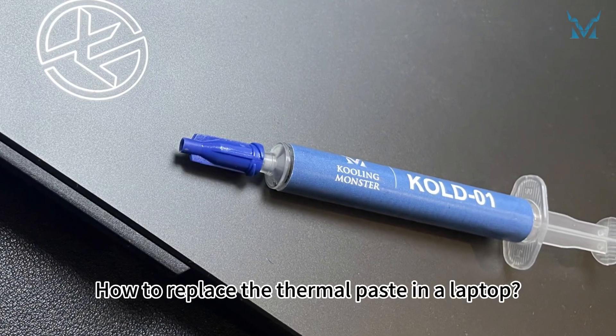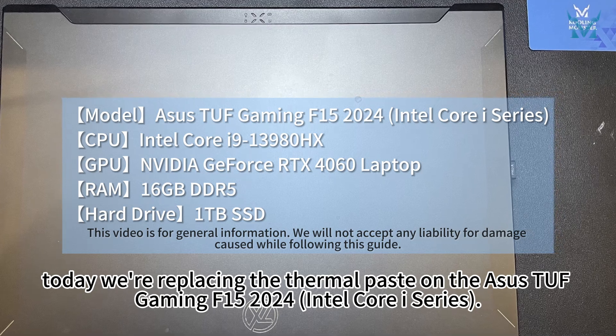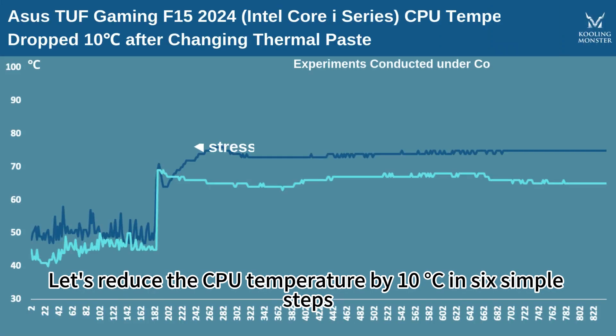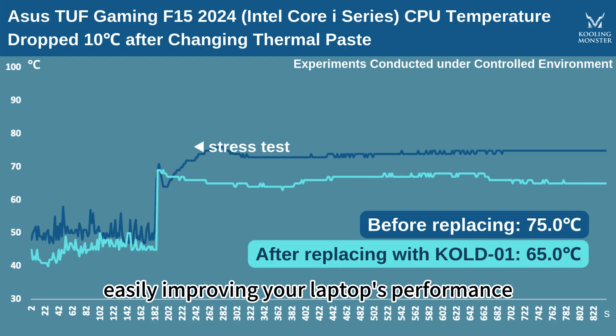How to replace the thermal paste in a laptop? At the request of fans, today we're replacing the thermal paste on the SSTUF Gaming F15 2024 Intel Core i series. Let's reduce the CPU temperature by 10 degrees Celsius in 6 simple steps, easily improving your laptop's performance.